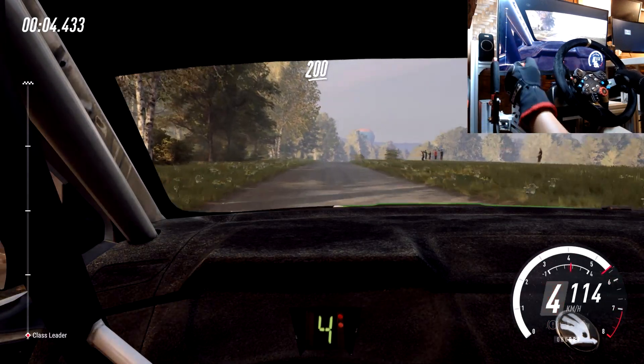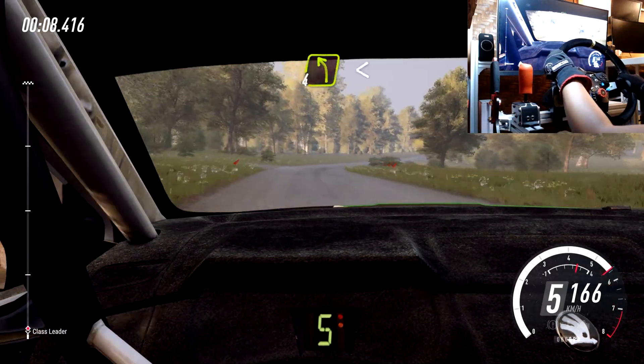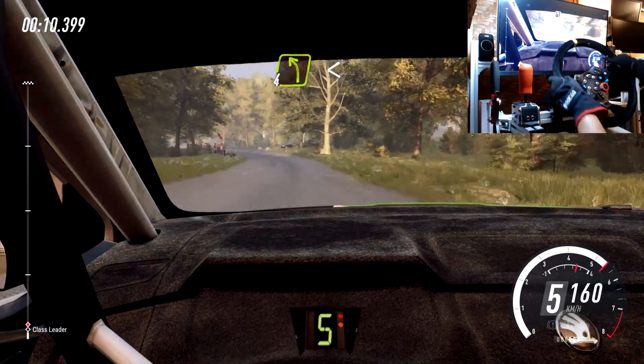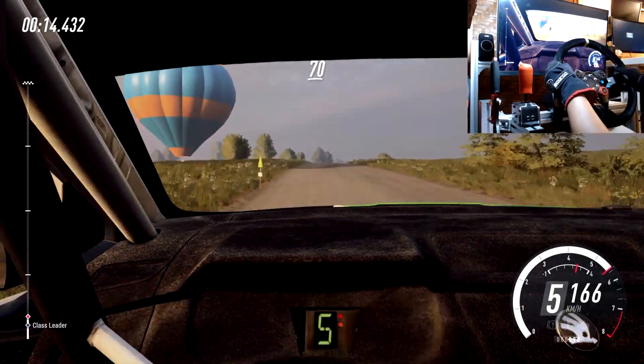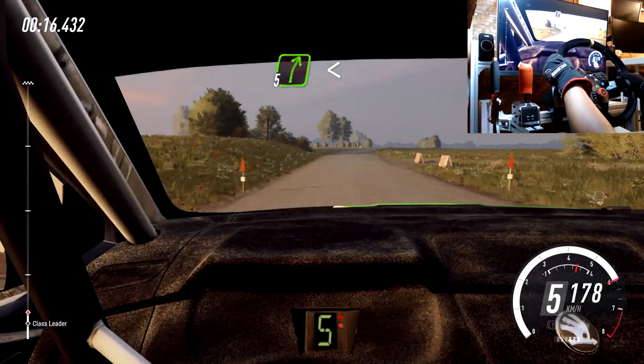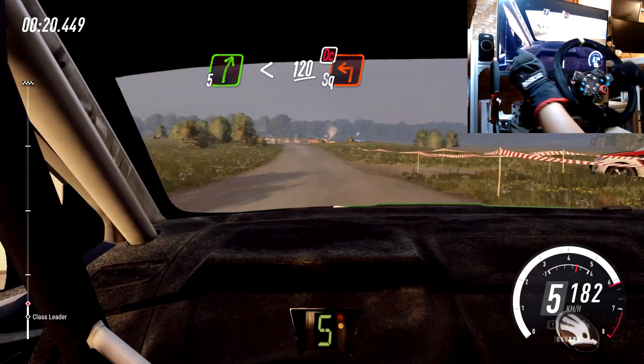200, flat crest, 30, 5 right. Hit the ball left. Opens 100, 100, flat long crest, 70, 5 right. Opens over crest, 120. Turn square left, don't cut.